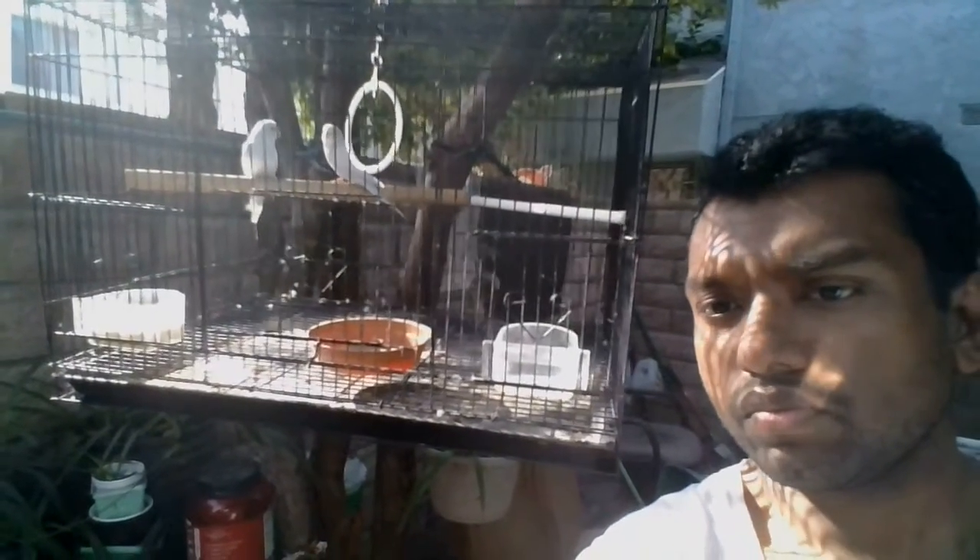Those are my birds — my parakeets or budgies, Australian budgies, my lovebirds. And this is me, anyway.